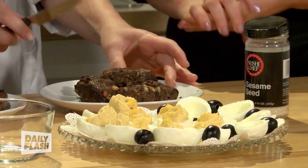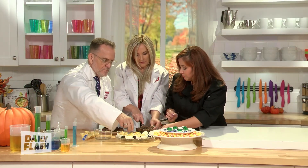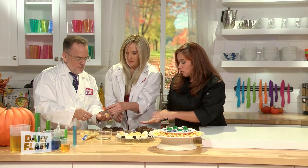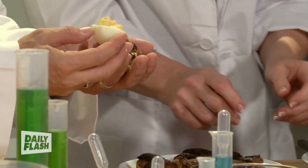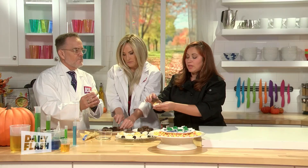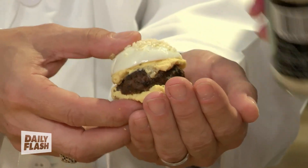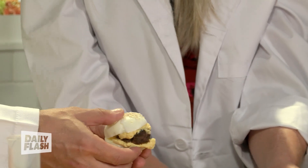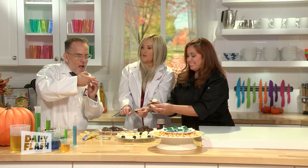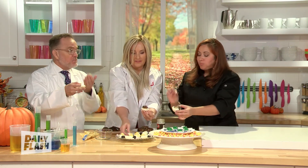Once assembled, grab two halves each. This burger here is Swiss and mushrooms, and this one is cheddar and onions — pick whichever you want. Put your burger in, add the other half of the deviled egg, then a little bit of sesame seeds to make it look like a burger bun. Yvonne's going big or going home with that double-decker! I love this concept — this is so cute, and so much protein. This is the 2023 appetizer right here.